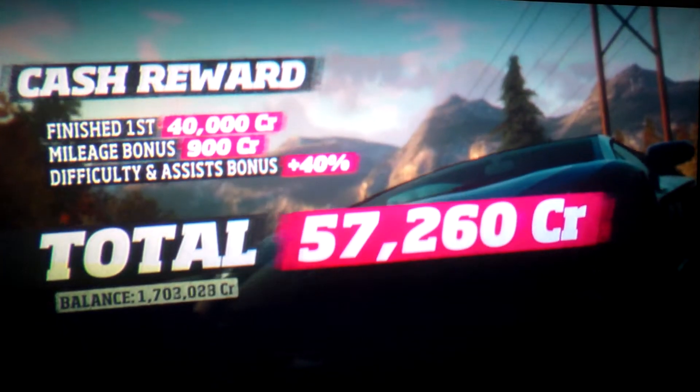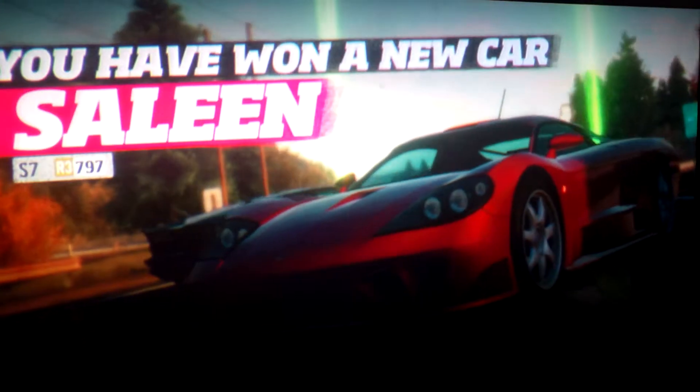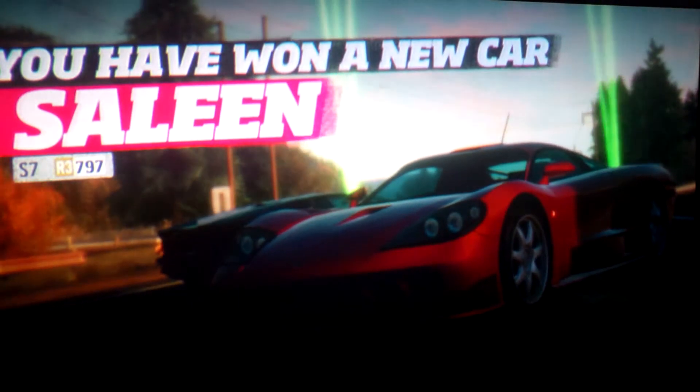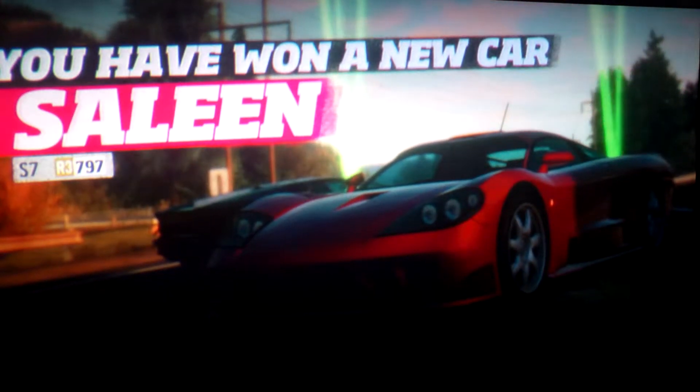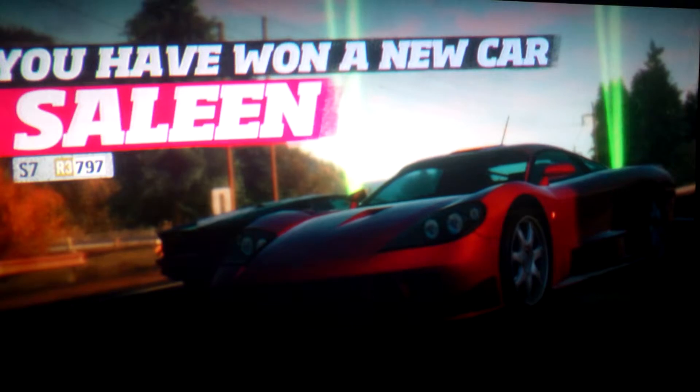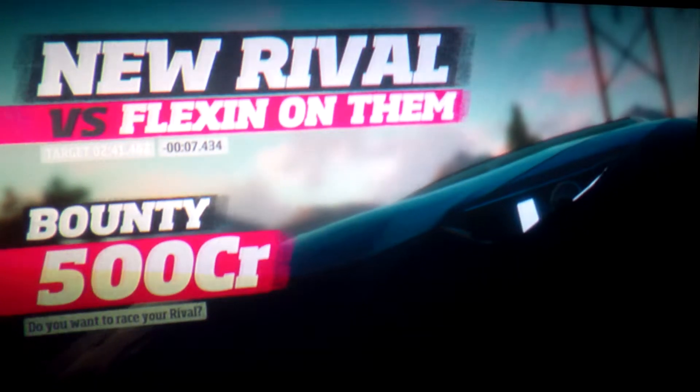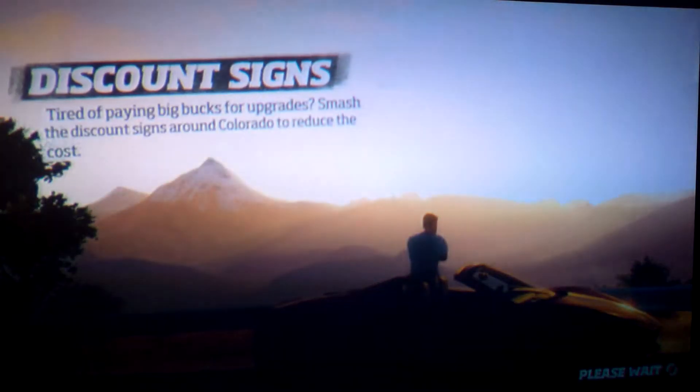That's it for that. We beat it, we beat it. This is pretty awesome. I don't want to get in that car. Well, that's the Haley Harper race, part two and final part.